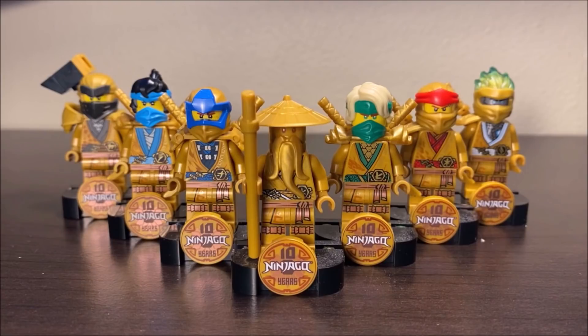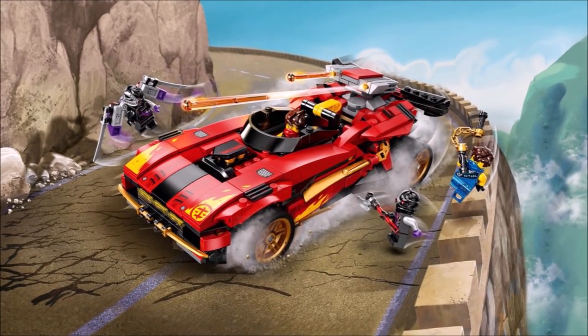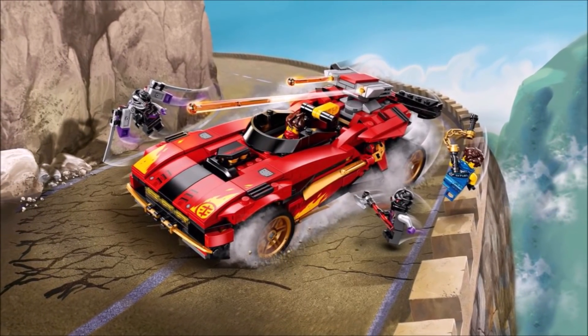I'm going to be going through each one of these individually, giving my thoughts on the figure, what they are supposed to be referencing, and which sets you can find them in. We're going to be having a pretty laid-back video today. Why don't we start off by taking a look at Cole in the back left? We're going to be starting off by taking a look at Golden Cole, which can actually be found in the Ninjago Legacy remake of the X1 Ninja Charger.